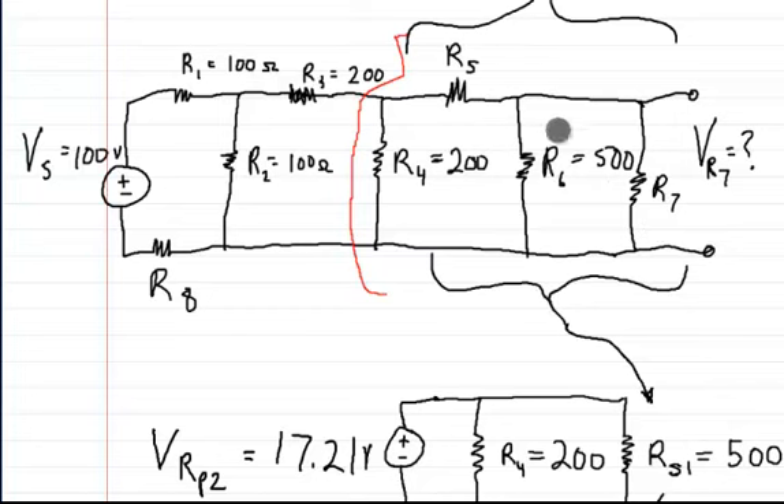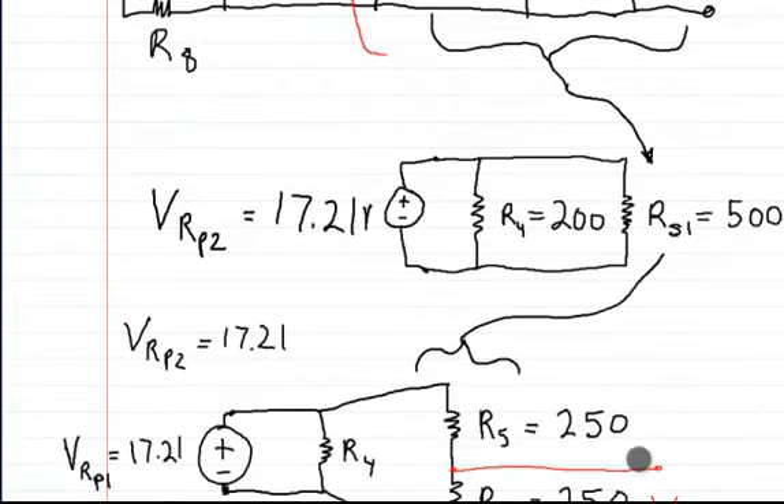And if you add R7, R6, and R5 together, you're going to get a resistance of 500 ohms. Since we know that RS1 and R4 are in parallel, that means the 17.21 volts is felt across here and felt across here. So if I wanted to, I could draw the circuit without R4 because it just doesn't matter right now.